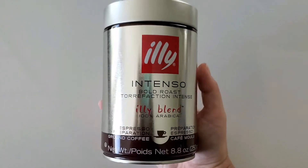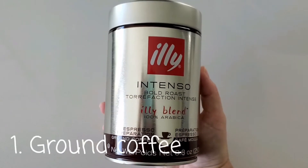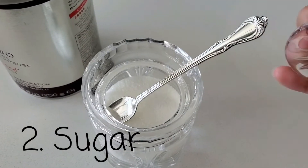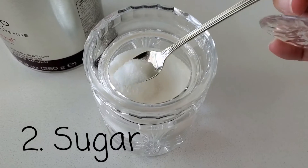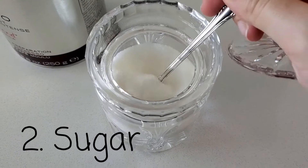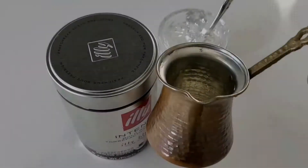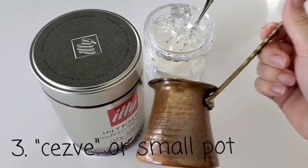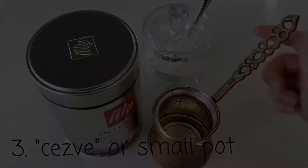First, we need to get finely ground coffee — I prefer this brand specifically. Second, we need some sugar; you can get brown sugar or white sugar. Next, you need a small pot. This is a Turkish cezve, but you can also use a metallic small pot.